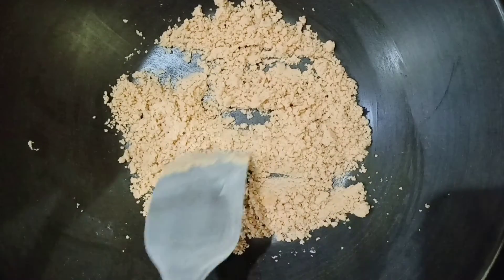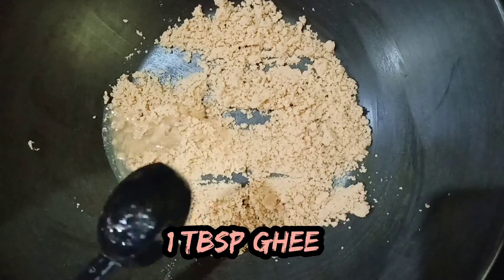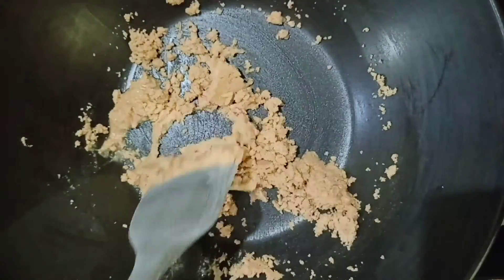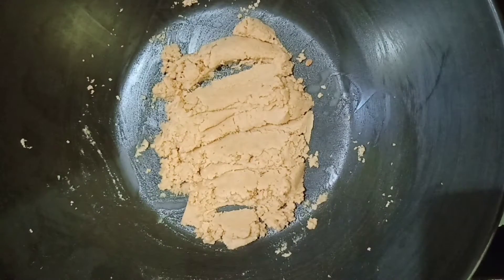Now switch off your flame and add 1 tbsp of clarified butter or ghee, and mix it well. After the ghee has mixed well, add 1 tbsp of cocoa powder.